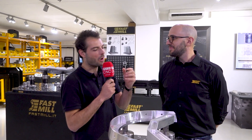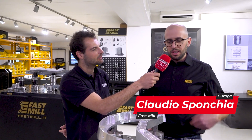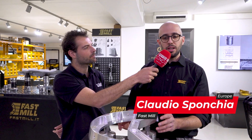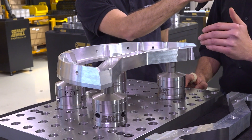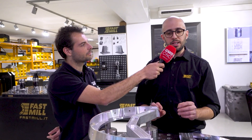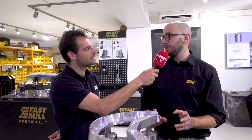So Claudio, why would a customer need something like Fastmill? Fastmill is a component that allows customers to do fast clamping of a workpiece with the maximum repeatability. It standardizes the clamping phase during machining in the easiest and safest way possible.